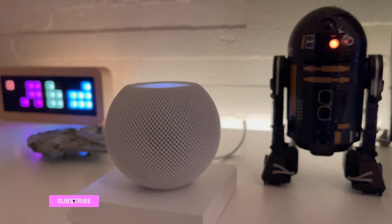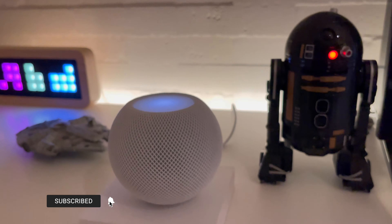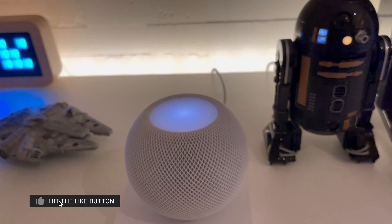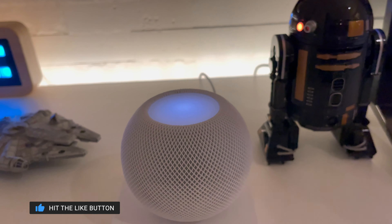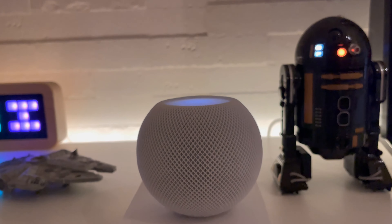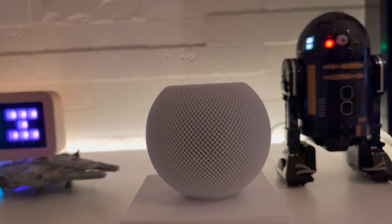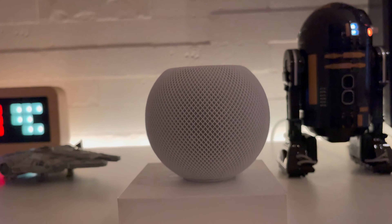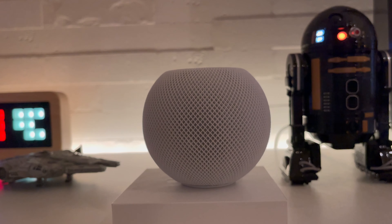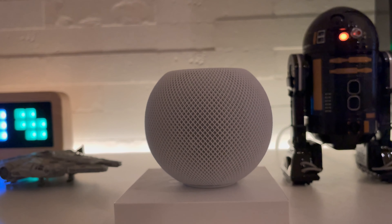And here we are in 2020. I finally found my missing link in the HomeKit integration, and that is the primary function I want the HomePod to fill in. If you have a smart home or if you're into HomeKit devices, maybe a HomePod Mini is just what you're looking for. Thanks for watching, have a great rest of the day, stay safe, and see you in the next one.